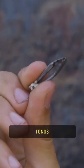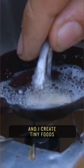Tortilla press, ice cream scoop, tongs. My name is Tom Brown, and I create Tiny Foods.